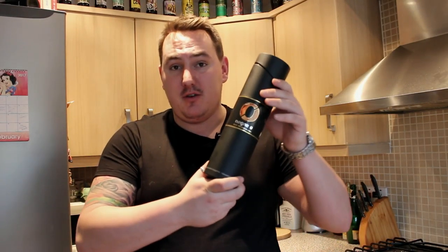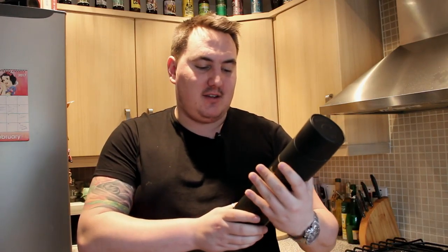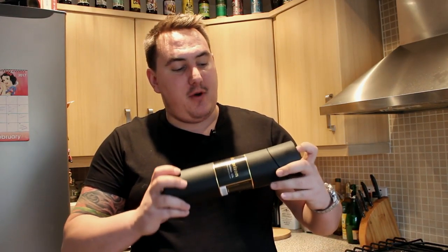Hi guys, welcome along. Today I've got a really nice beer from Nurgne. It's the Dark Horizon 5th edition beer. I was sent this by Nurgne themselves from Norway.